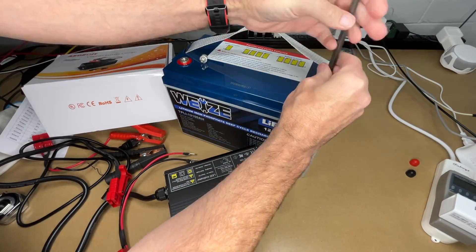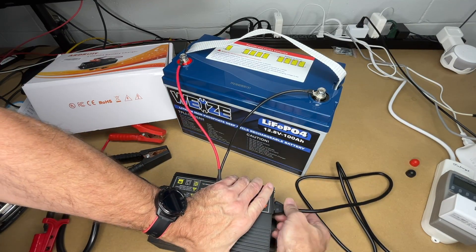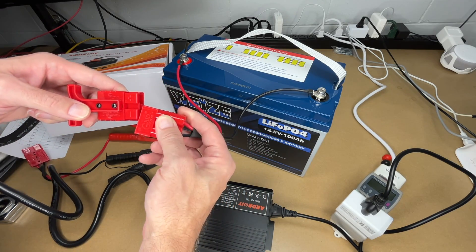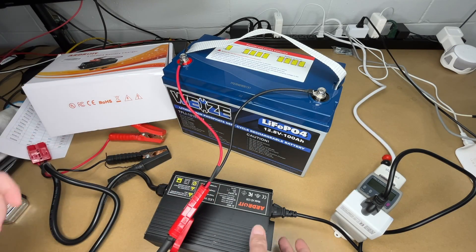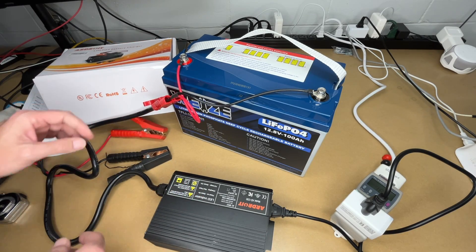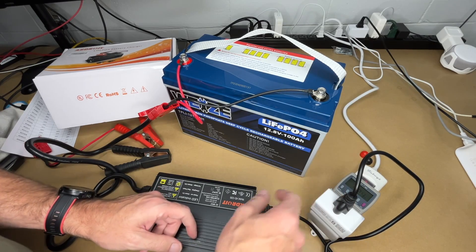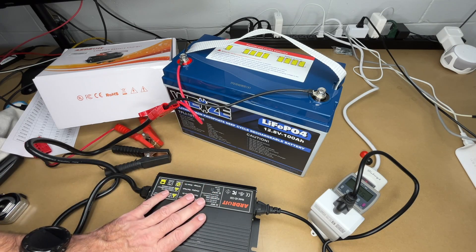I'll plug the charger in. I have a device hooked up so I can monitor how much power this is drawing and how long it runs. I'll plug that in and then plug the charger into the battery. Everything is hooked up — I'll turn the charger on. The light is now flashing, and my power meter is currently drawing around 424 watts. I'm going to let that run and come back when it's finished to share the results.